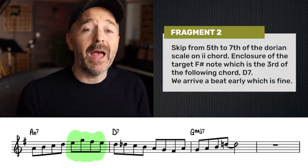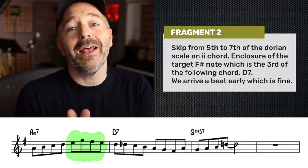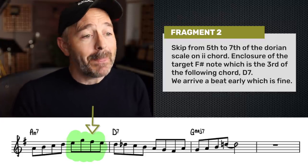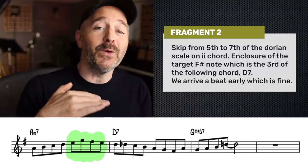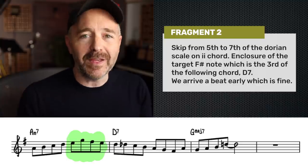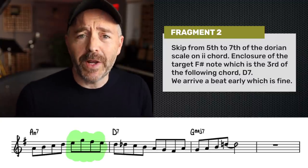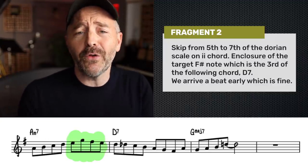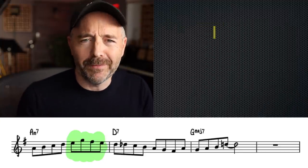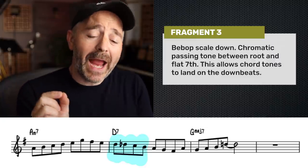What we've got here is what we call an enclosure, where we have a target note — in this case the F-sharp — and we enclose it with a lower neighbor and an upper neighbor. The lower neighbor is the E, a whole step below, and the upper neighbor is the G, a half step above. F-sharp makes for a nice target note because it's the third of the upcoming chord, the D7. We are arriving one beat early, but that's okay.